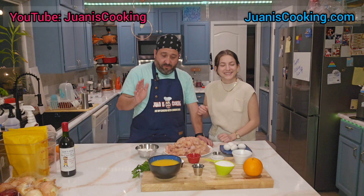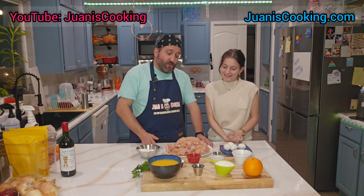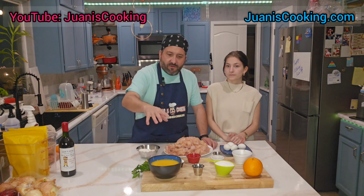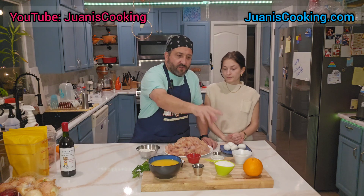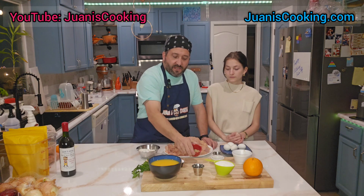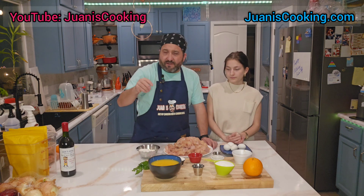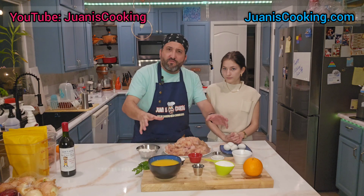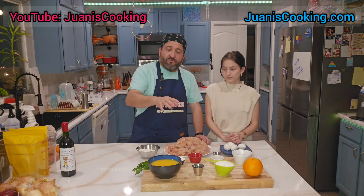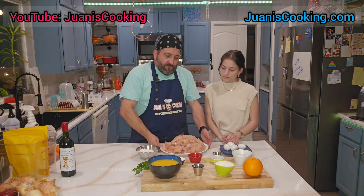We have the ingredients for our sauce here: orange juice, vinegar, sugar, lemons, orange zest, soy sauce, chili paste, ginger, garlic, cornstarch, and cilantro for garnish. You add all the ingredients into the pot, boil it, then add the cornstarch to thicken it. It's very simple — the other video shows quantities and cooking times.